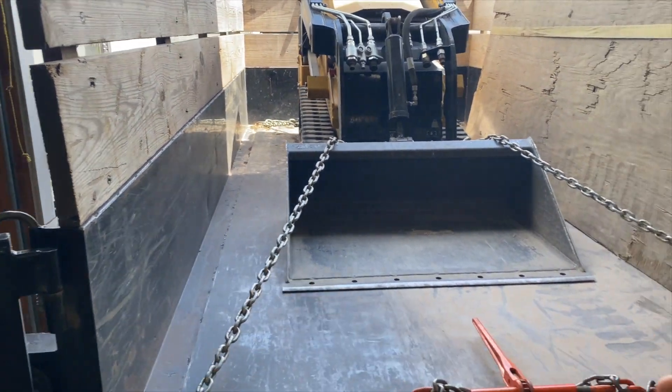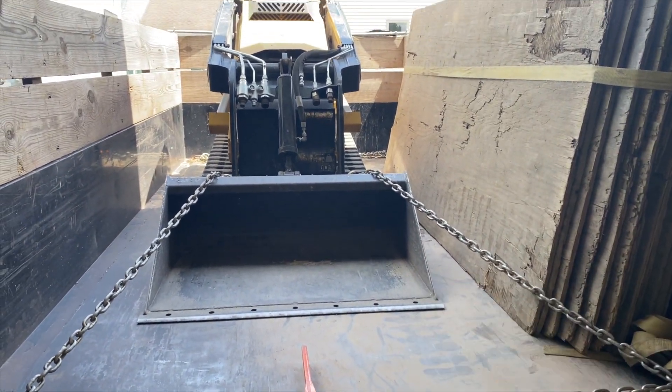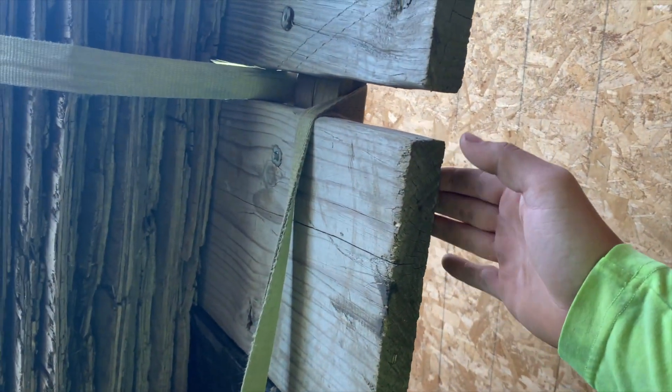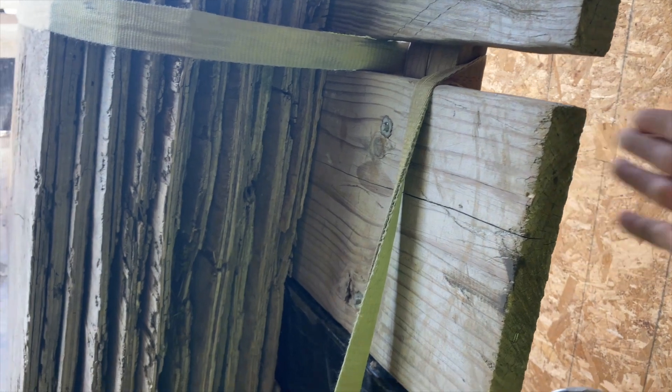Right there there's somewhere around 18 sheets of plywood, and I could easily move this machine over another foot if I had to and put another 10-15 sheets in there. Yes, there's a lot of weight on this wall, but this is not why the wall is bowing — that wall was already like that before I bought the trailer.